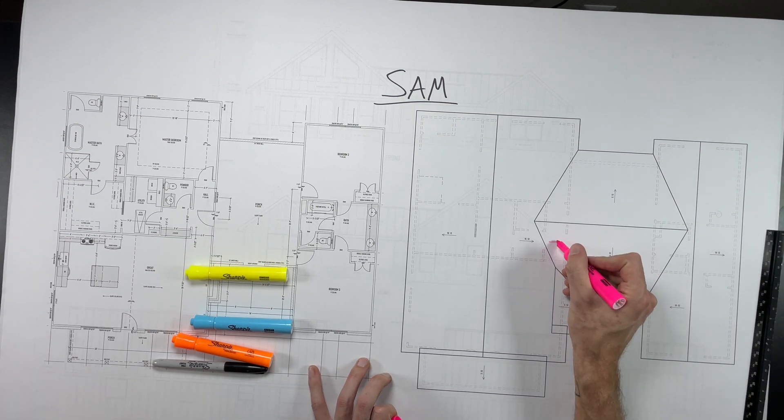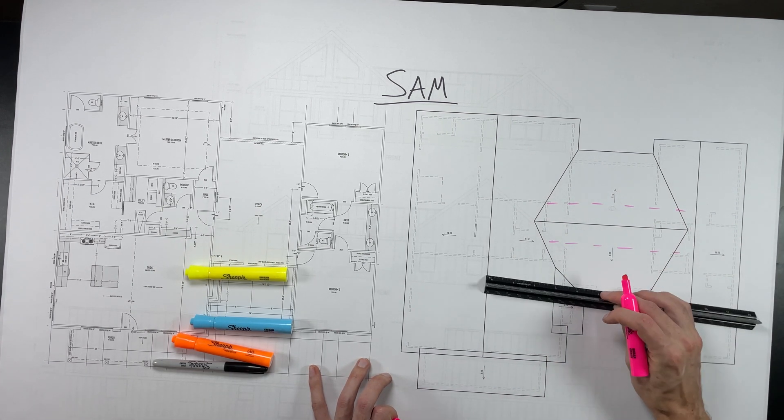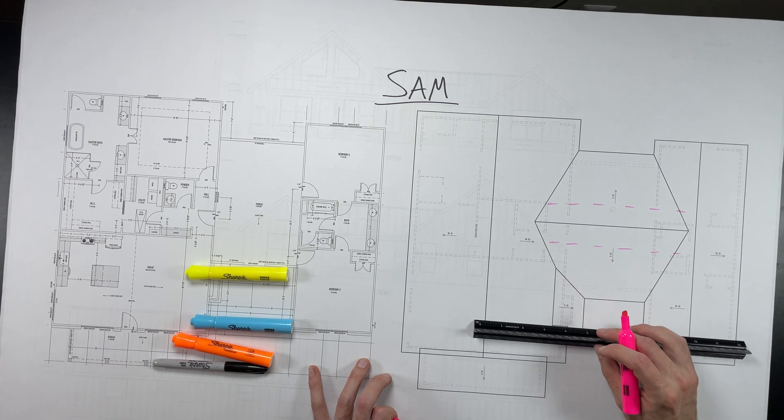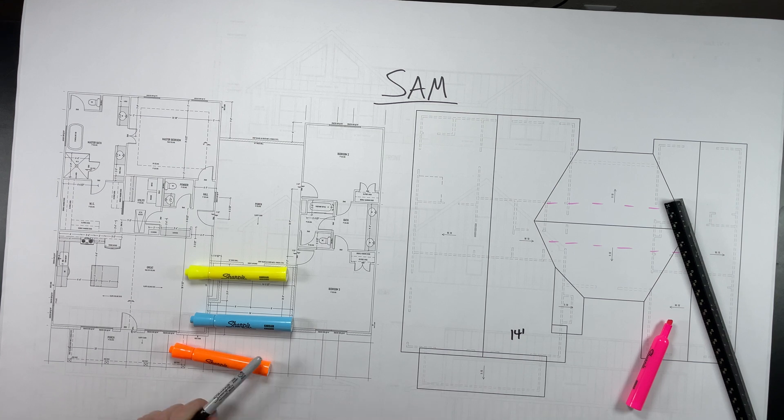I'd like to use two-by-sixes 24 inches on center for the entire roof. In order to do that, we're going to have to add some purlin braces at different spans, and that's what these pink dashed lines are for.